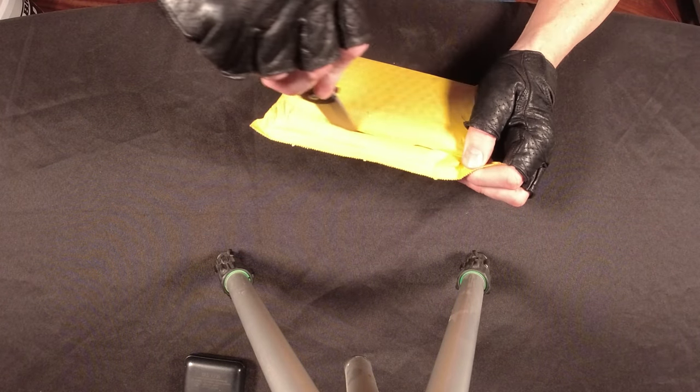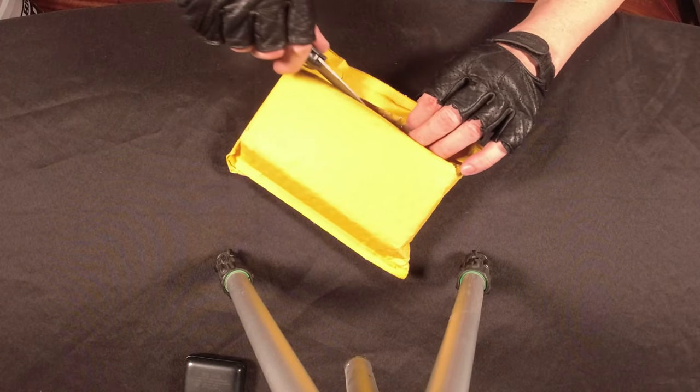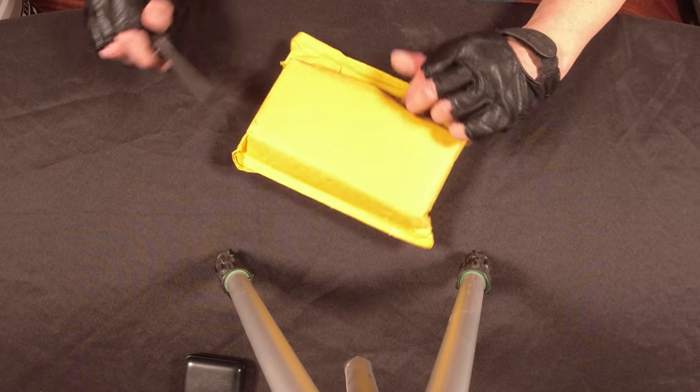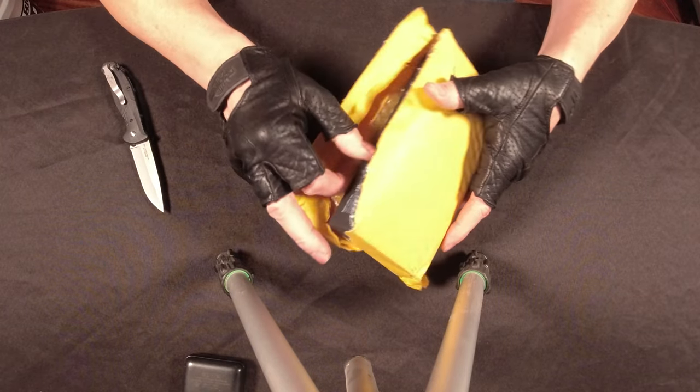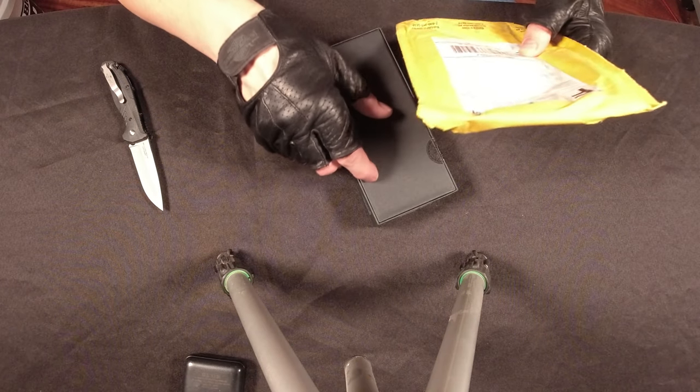So I want to unbox — this is the first time I use this knife, and it's really super sharp. Take a look at this. I actually got this from Blade HQ.